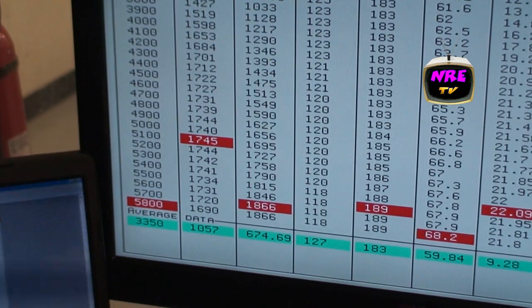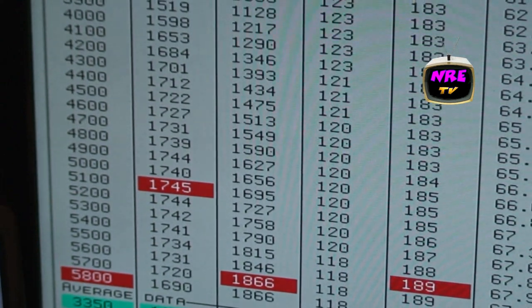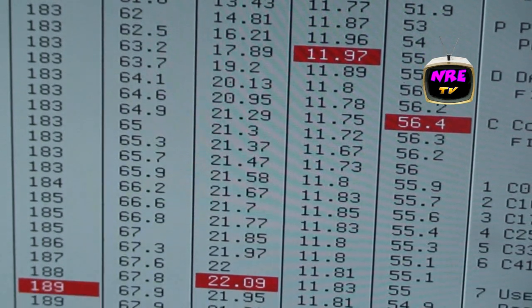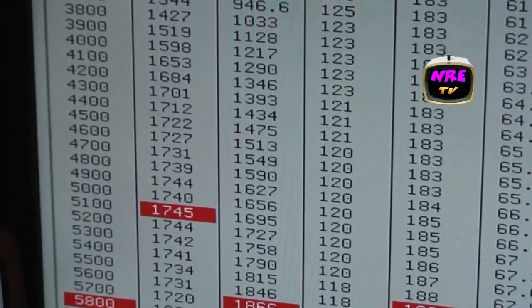1,866 horsepower — look at that torque curve! 22 pounds of boost. Pretty ridiculous.